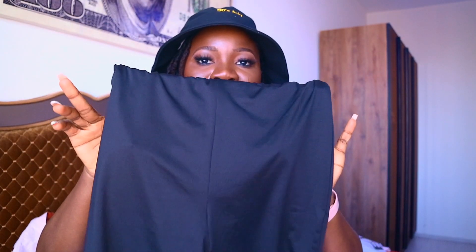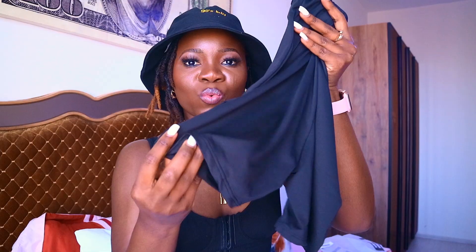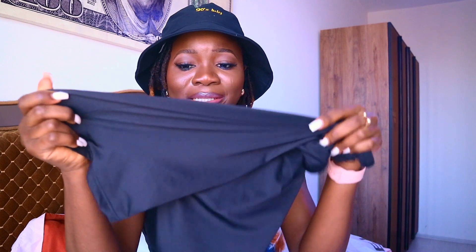Next are these biker shorts — very, very comfortable. They're high-waist but very comfortable, stretchy, not tight. In a previous try-on haul I bought a similar style from a Turkish brand and it was very tight, but this one is comfortable, stretchy, breathable, and not see-through. I love it.